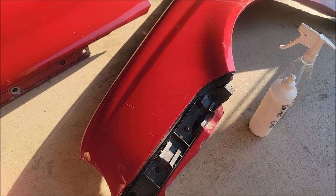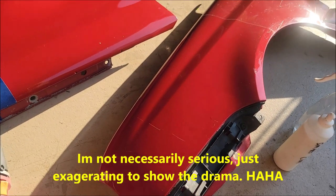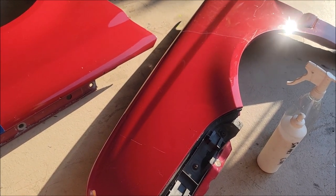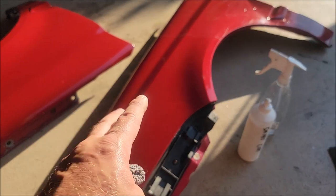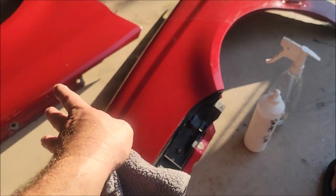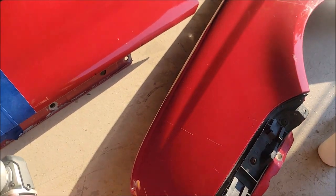You absolutely can sand it, you can polish it. You can do anything to this that you would to your factory clear coat — but better, because this is going to resist scratches a lot more than your factory clear. There's proof right there that you can absolutely sand and polish this stuff back out without going through it.